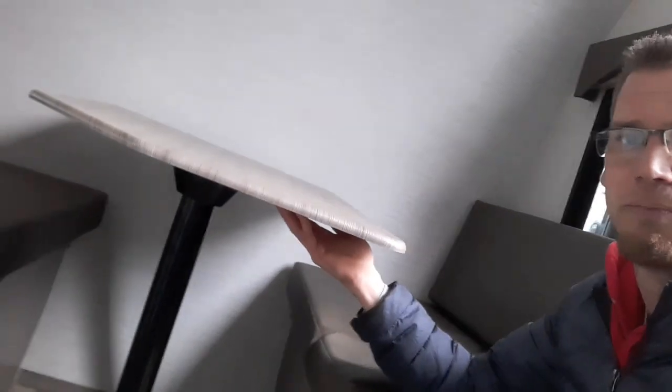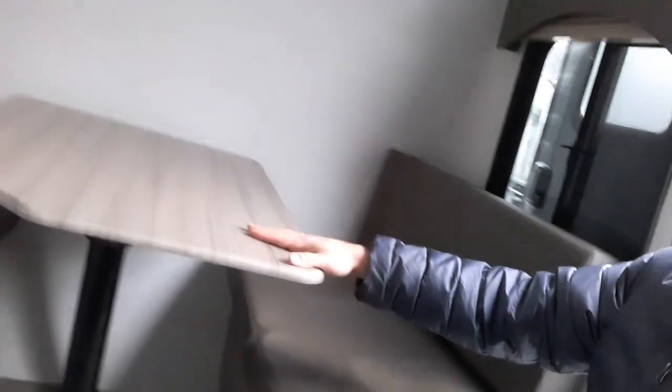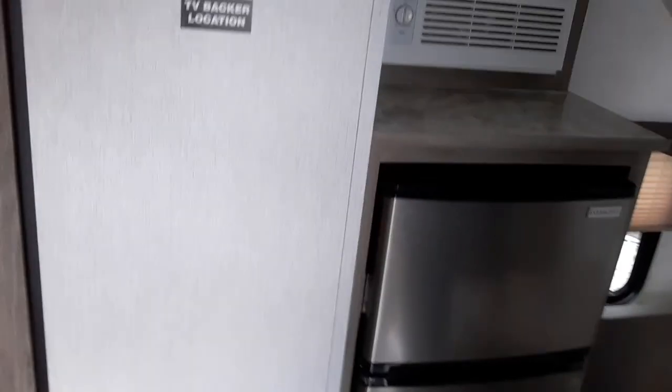This dinette goes down into a bed — you pop the top right off, take the legs out, put the legs underneath the bench, and then put the back cushions over on top to make it into a bed. That could easily sleep one adult or two kids. Over onto the driver's side wall we've got the air conditioner.